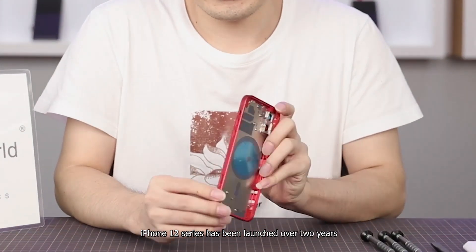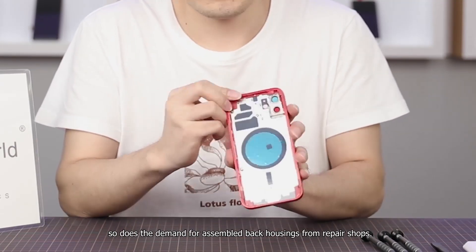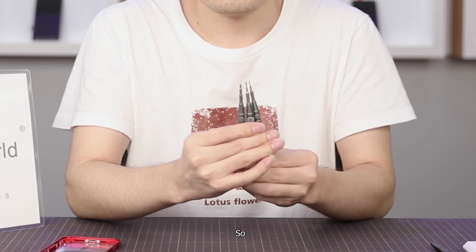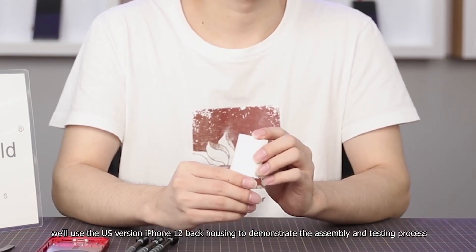The iPhone 12 series has been launched over two years, and as the number of users who damage their iPhone back housing grows, so does the demand for assembled back housings from repair shops, refurbishing companies, and parts wholesalers. So how can we assemble the back housing of the iPhone 12 series perfectly? Today we will use the US version iPhone 12 back housing to demonstrate.